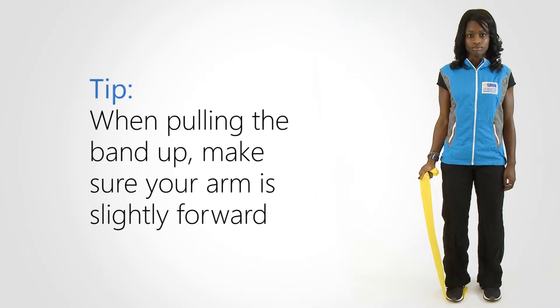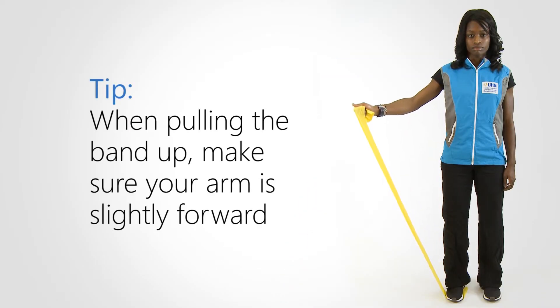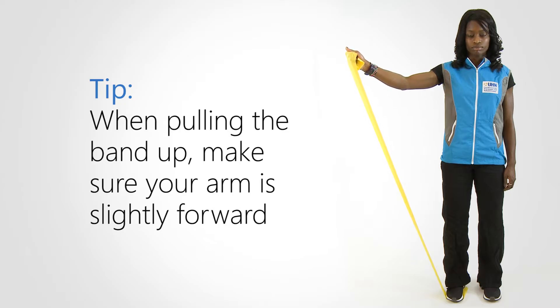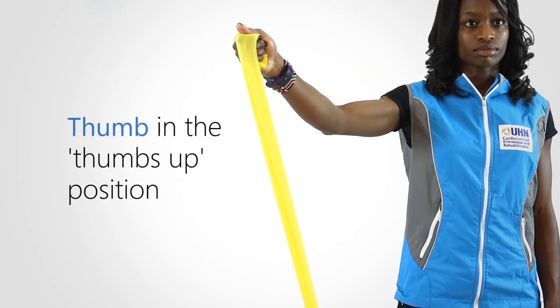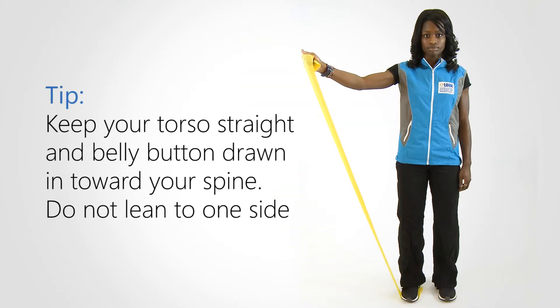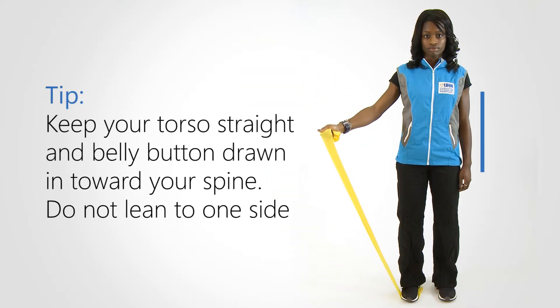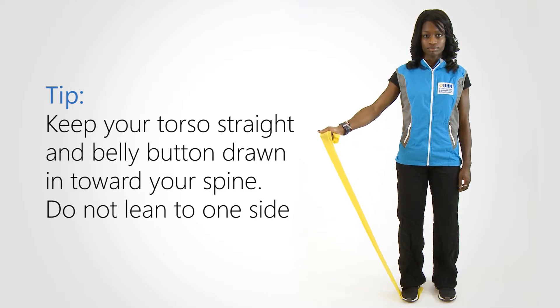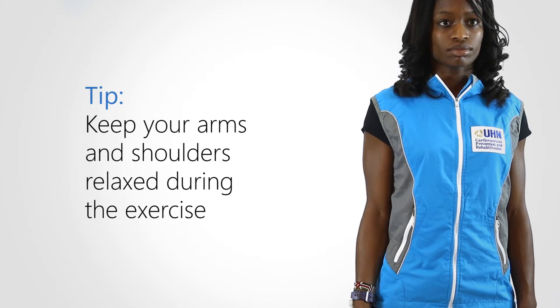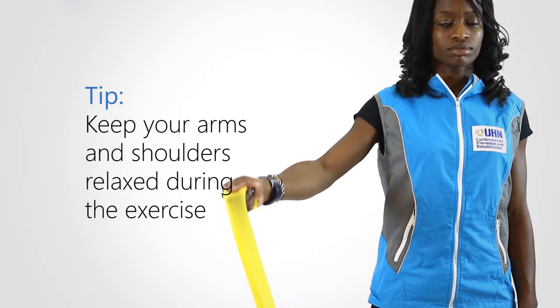When pulling the band up, make sure your arm is slightly forward, elbows slightly bent, and thumb in the thumbs up position. Keep your torso straight and belly button drawn in towards your spine. Do not lean to one side. Keep your arms and shoulders relaxed during the exercise.